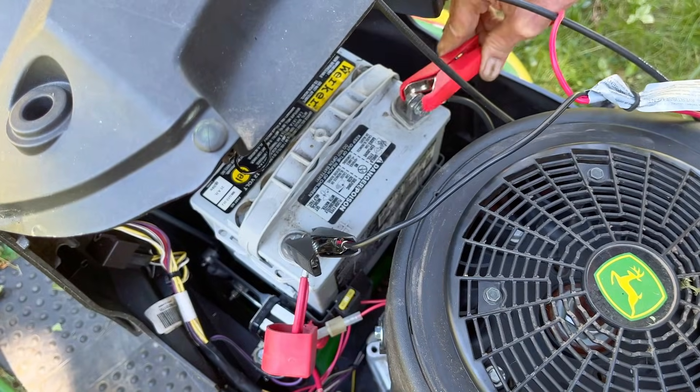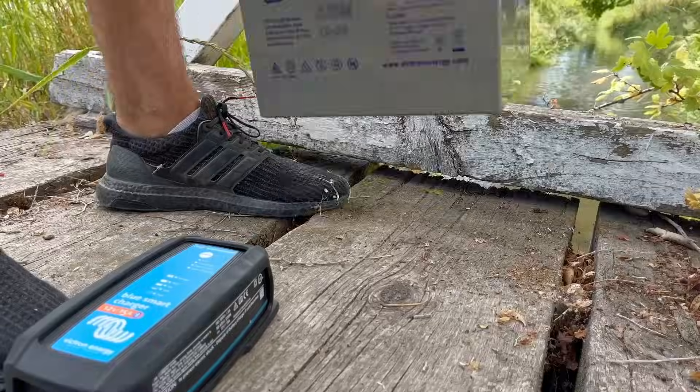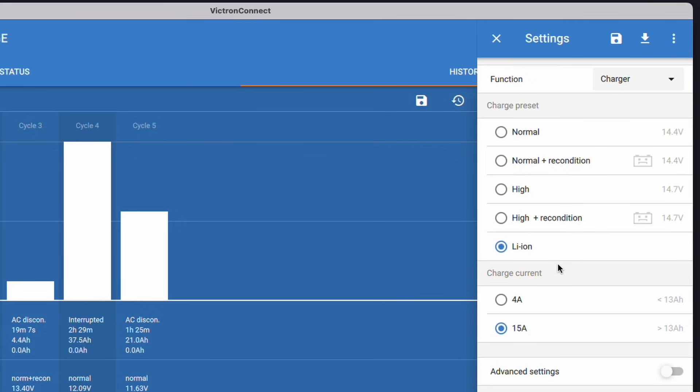The charger will immediately detect reverse polarity and prevent a charge in this case, protecting your battery, your appliances, and your ego. If you have a smaller battery, there's a trickle charge function so you can charge your smaller battery at a more tolerable 4 amps.